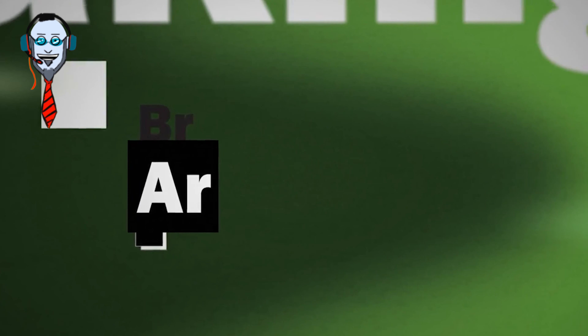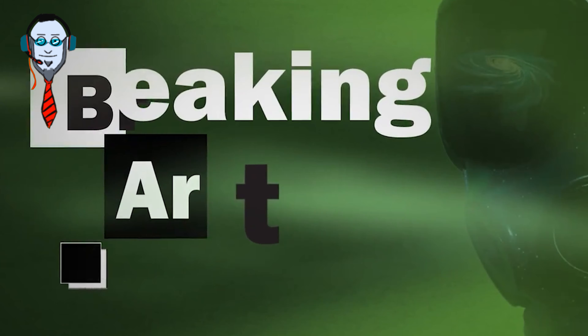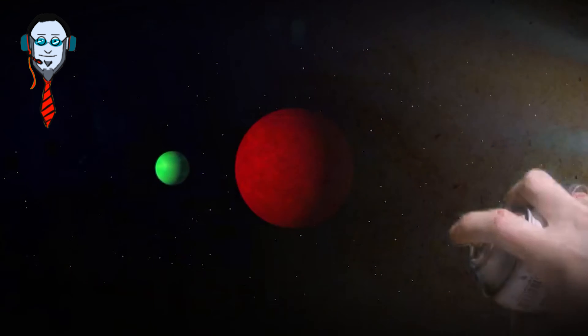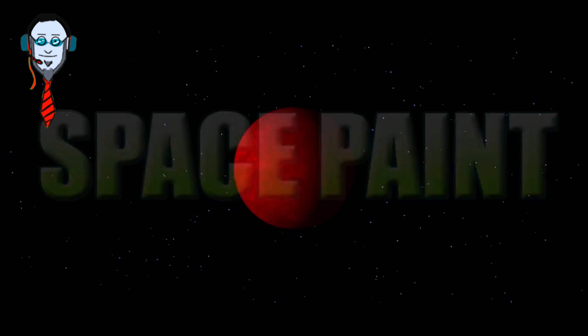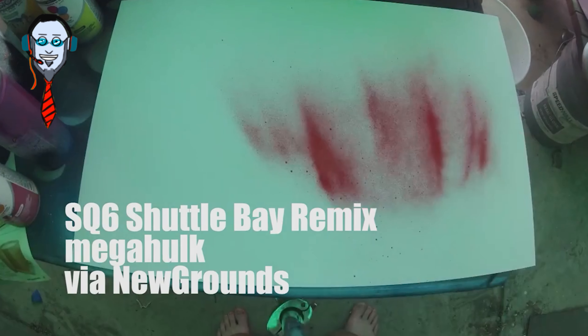What's going on everybody? Welcome to BAMVFXArt. I am your host Joshua and this is BAMVFXArt. Got another one for you here — a cosmic space painting from way back in the year 2014. The before times.